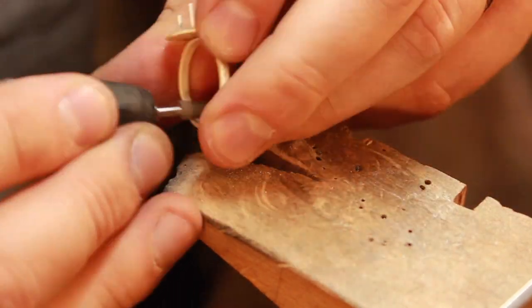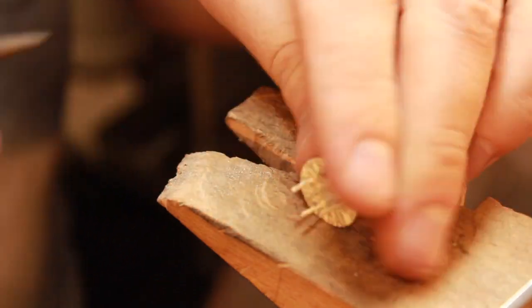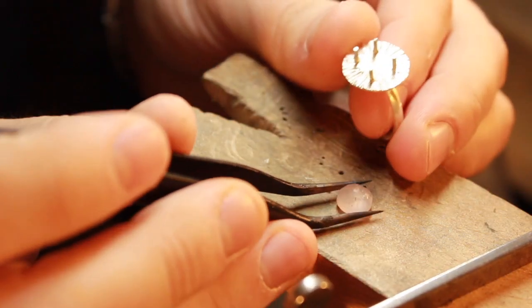Now that the two pieces have soldered together, I'm giving the whole piece a sand, going through all the grits and making sure I'm getting rid of all the blemishes before setting the stone itself.